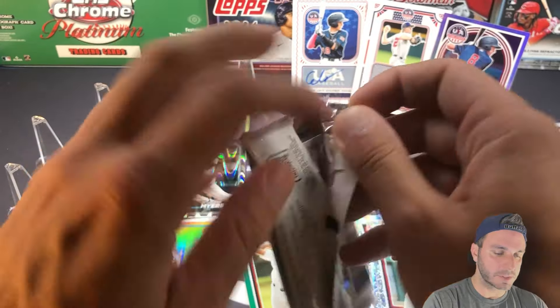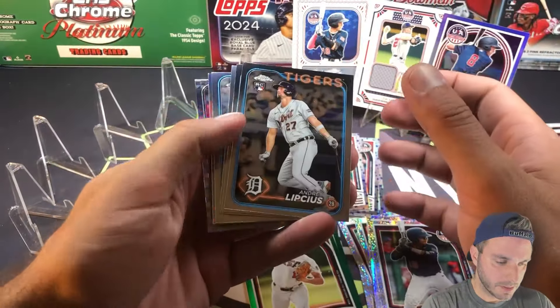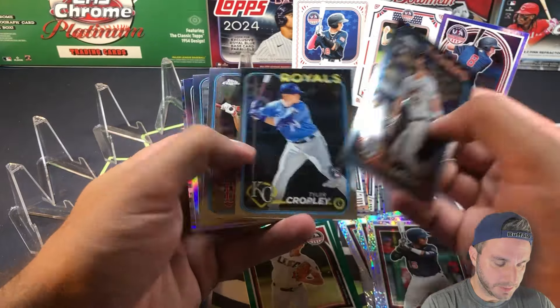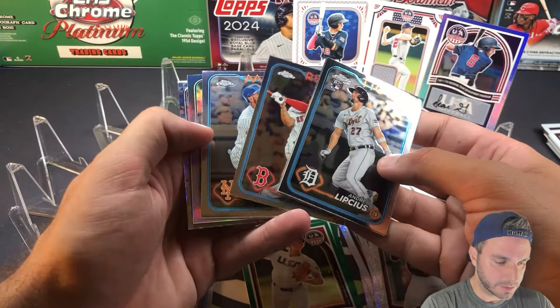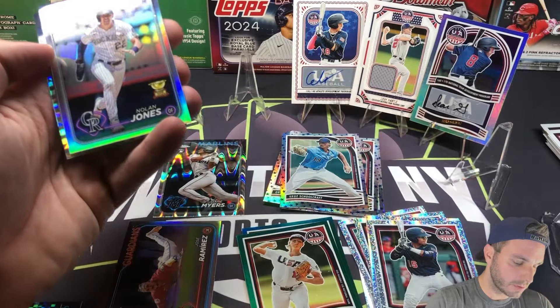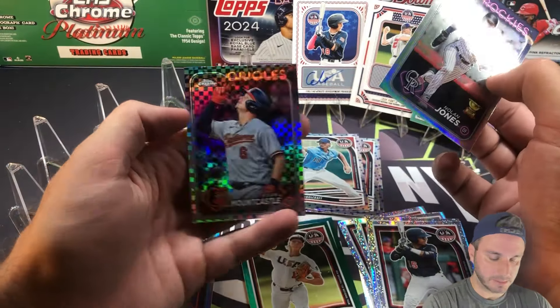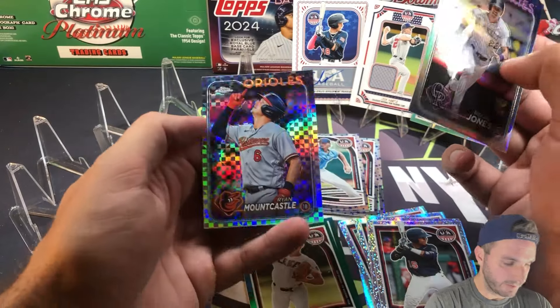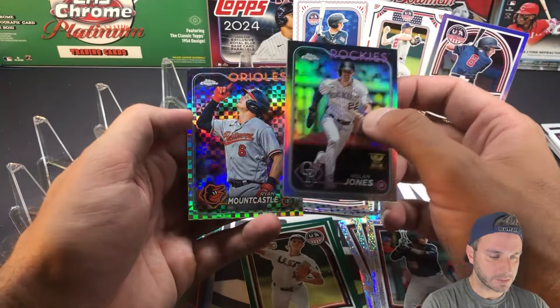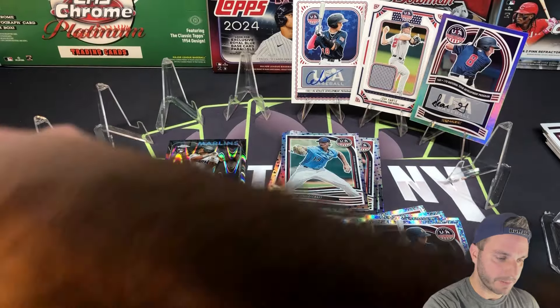Over to the Topps Chrome side: Lipsius, Cropley, Devers, Starling Marte. Refractor — Nolan Jones. And X-Fractor, Ryan Mountcastle. I'm getting a little bit of a different collection of X-Fractors on this rip, so that's kind of cool. I forgot to put J-Rod up there, by the way.